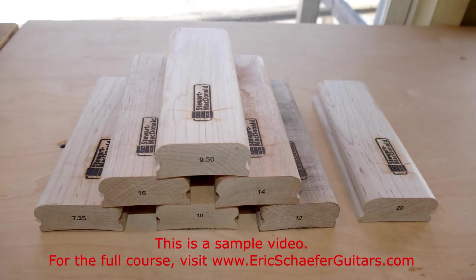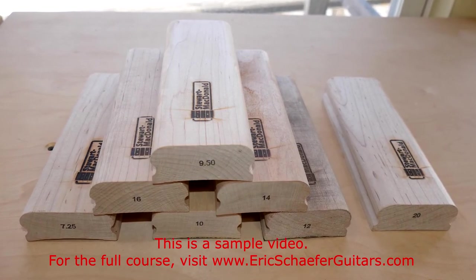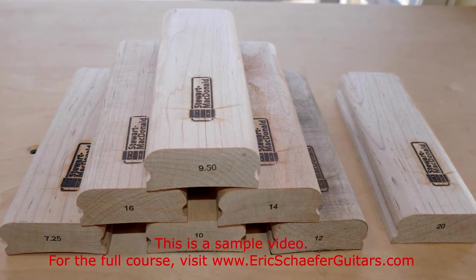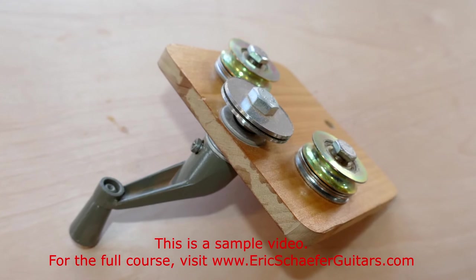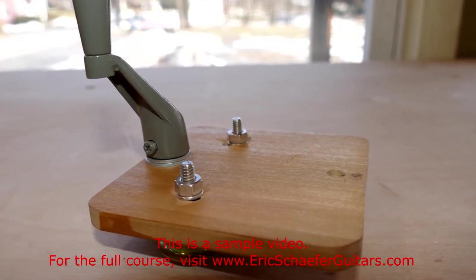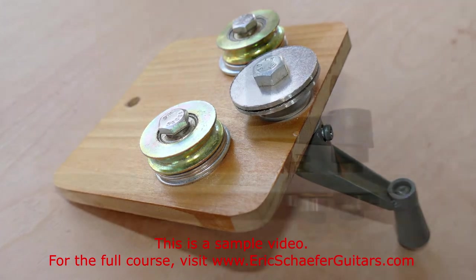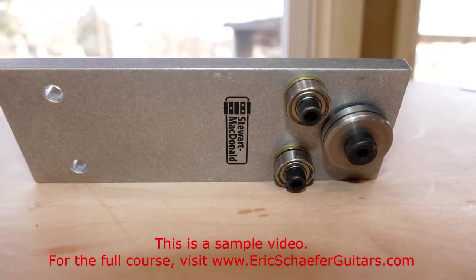Radius blocks are nothing more than blocks of wood with a concave radius. Sandpaper is attached to the radiused face, and the block is then used to transfer the radius to the fretboard through vigorous sanding. Unless you order your fret wire pre-bent, you are going to need to bend your fret wire without kinking it. The fret bender is a simple tool that utilizes a set of sliders and a crank to bend the wire to a consistent radius. This tool can either be bought from a luthier supplier, or homemade from items found at almost any hardware store.